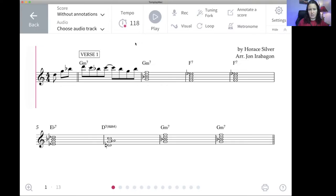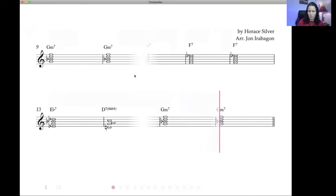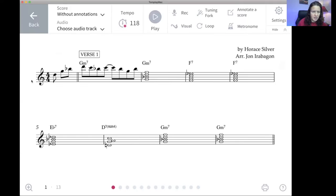The cursor is ready at the beginning. I have the count-off set to an auditory click count-off, not visual. So let's hear what this backing track sounds like for the improv section.